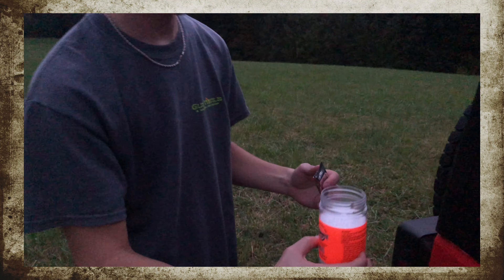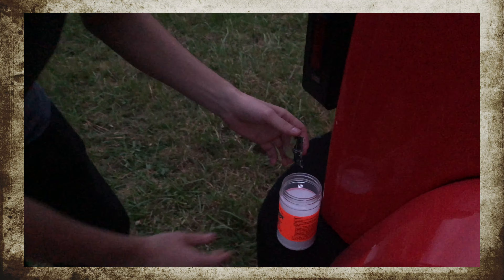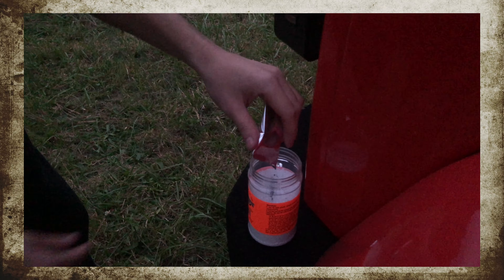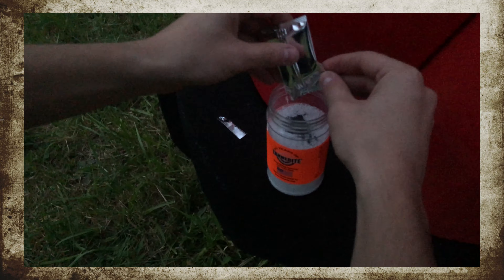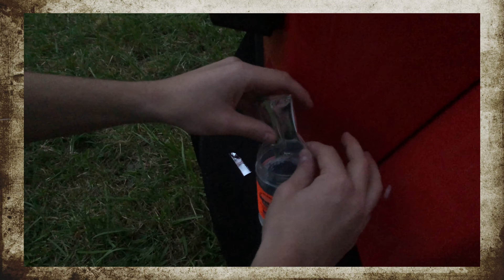Got some tanner right here, half pound. Put it in the mixing container. Add your half pound pouch of gray powder. Make sure you get it all out.